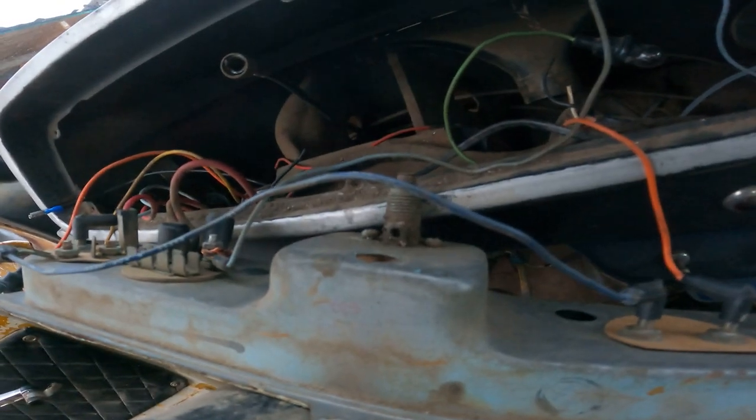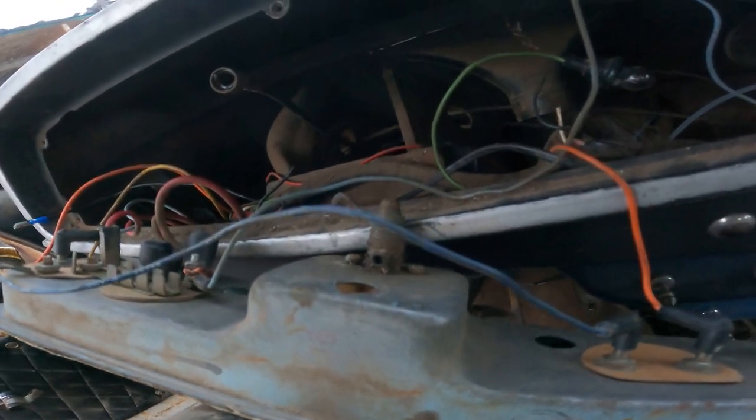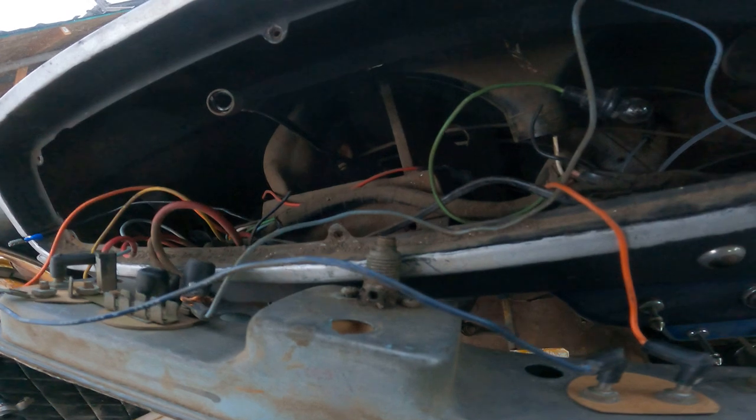I'm going to have to put a battery in this thing before I put the new gauges in and do some wiring testing, make sure everything's good — because everything's metal in here. I'm also going to need a new defrost hose and a couple other little things, but nothing major.